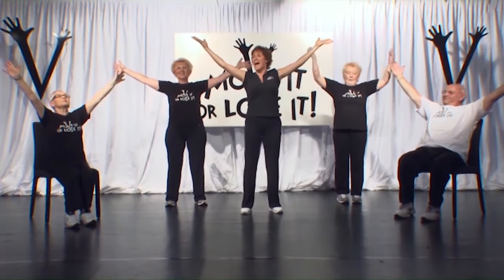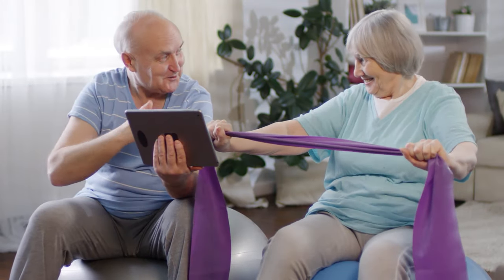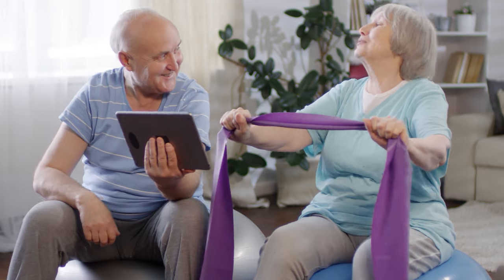You can even boost your brain with our coordination testers. It's just £4.99 a month and you can cancel any time. So what have you got to lose? Join the Move It or Lose It video club.